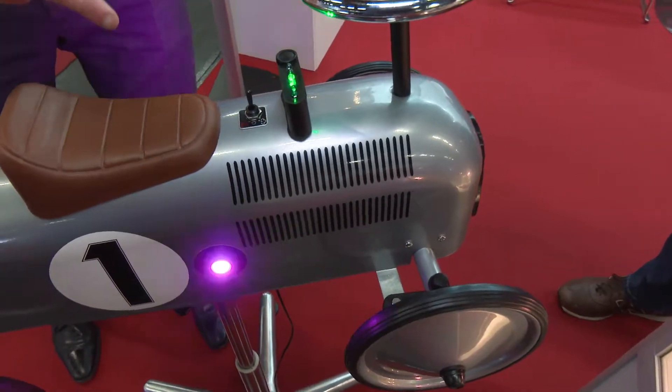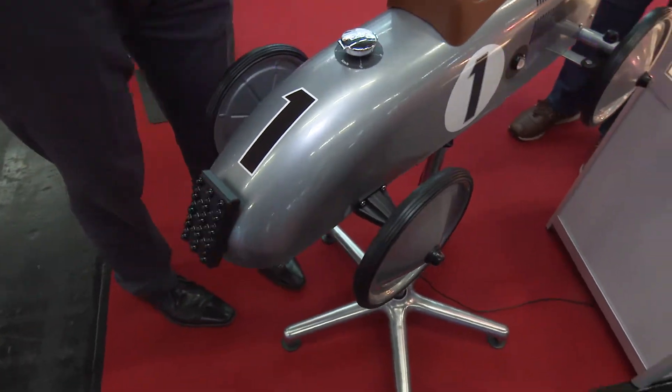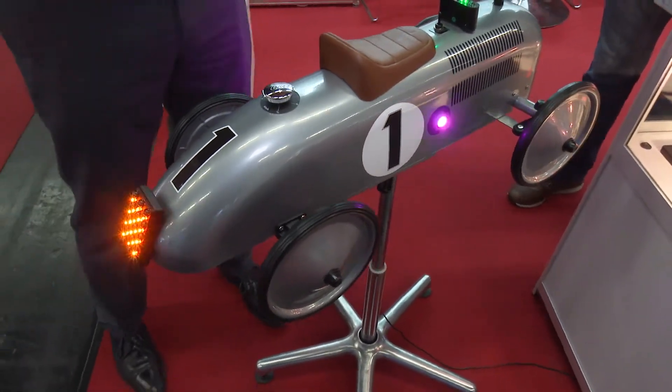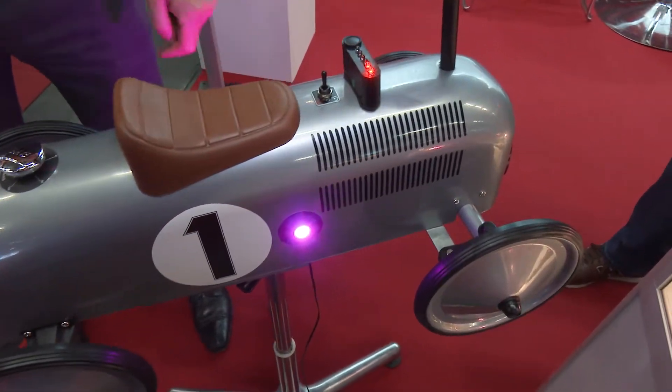On the back, externally on the car, we've got flashing lights and that indicates to marshals, to clerks of courses, to other competitors that that car is doing the correct speed. If it goes too fast, the lights go to static.